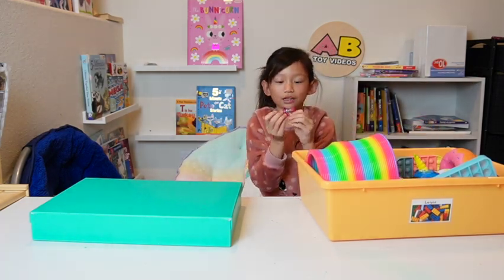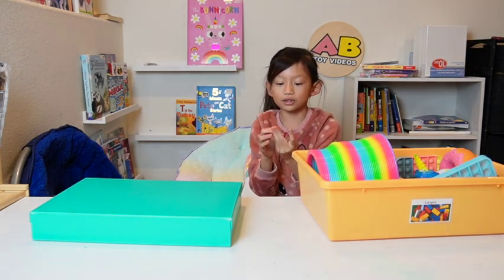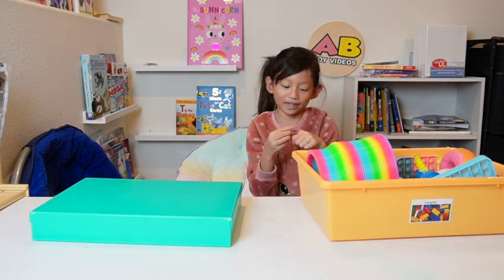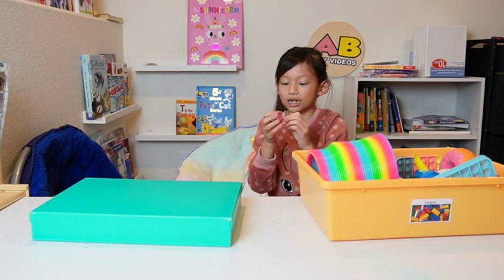I consider these clip thingies a fidget too. I attach them together and it's kind of fun. They're pink ones — Braxton has one but not pink, and his is much bigger.